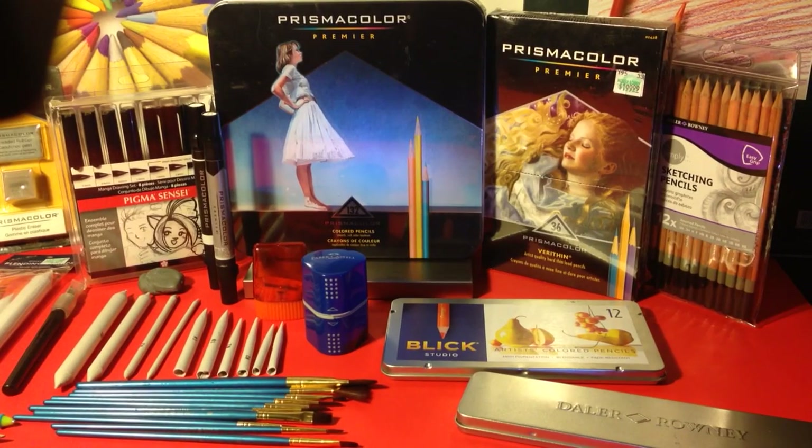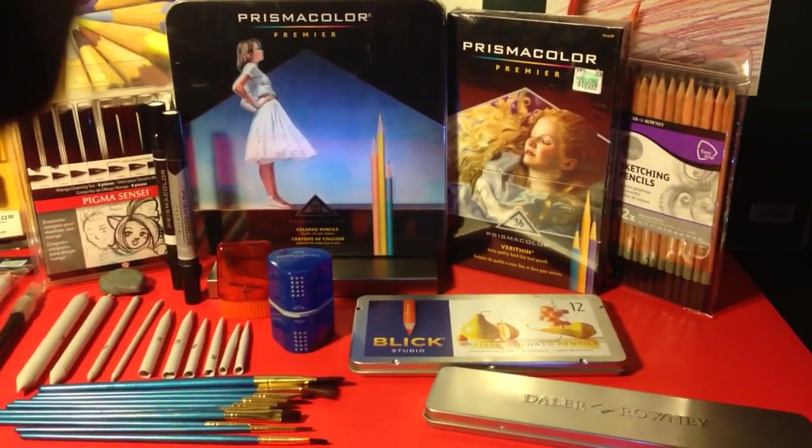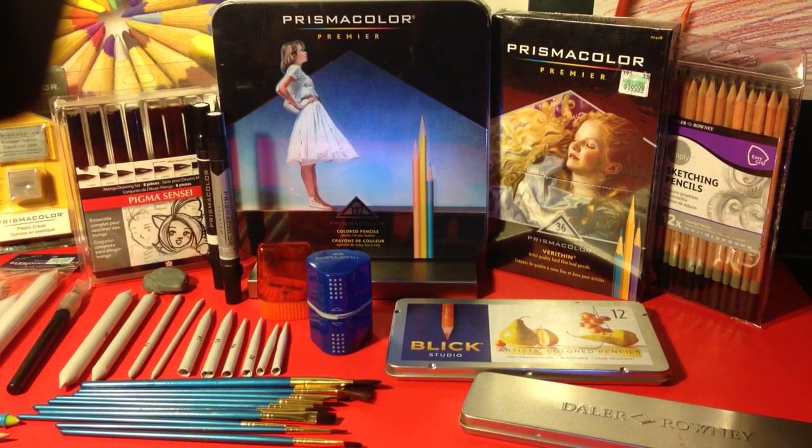Hey guys, this is ReviewItRick and I'm about to give all of these items on the table away to one single subscriber. All you have to do is subscribe to my site and leave some comments and likes. Check out my videos.